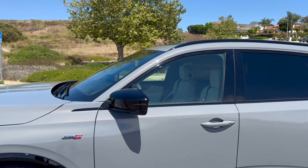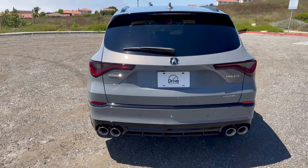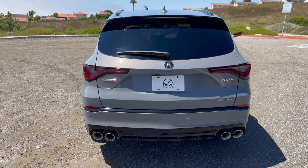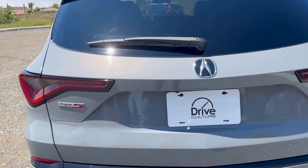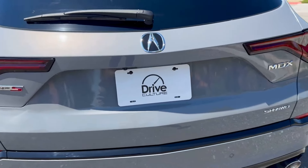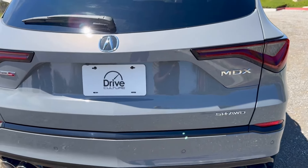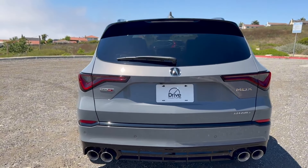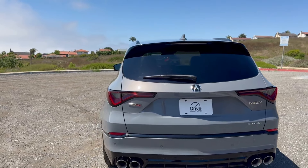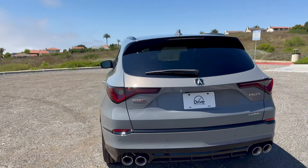Let's make our way to the rear of the MDX Type S — this is my favorite view because I love what they've done with the quad exhaust. You know right away that it's not an A-Spec or a base MDX, it's the Type S. There were no changes for the mid-cycle refresh to the rear, because it already looked really good. You've got the Acura badge, the Type S badge, MDX badging, and SH-AWD — which we'll discuss in the powertrain section — plus an aggressive rear diffuser down below and four parking sensors with a rear-view camera.